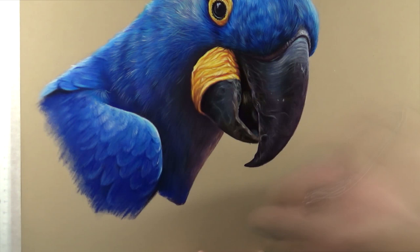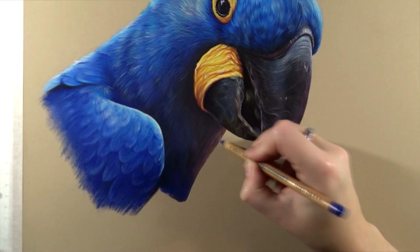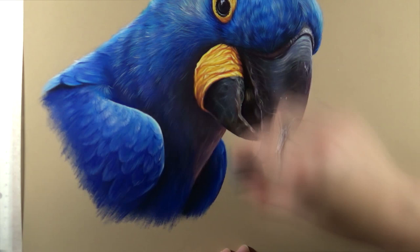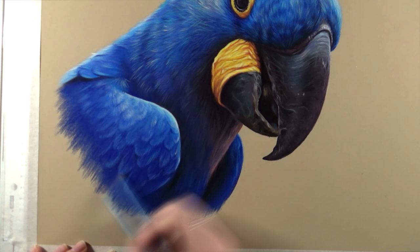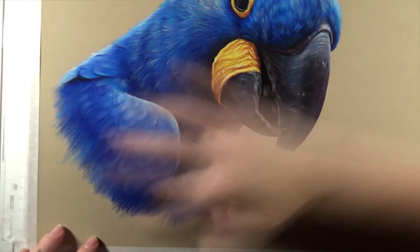Then I moved on to the second wing. On the reference photo, the macaw had his paw up and was eating something from his paw, and at the start I was planning on drawing that in as well. But towards the end I decided not to include it and just drew the second wing and extended the body down a little more. I think that looks better — a little cleaner — though the photo was really cute with the bird having its paw up.